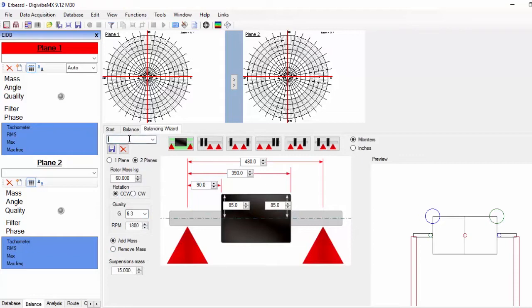We choose if we are going to add or remove mass. The mass of the suspensions depends on the model — please check the manual.